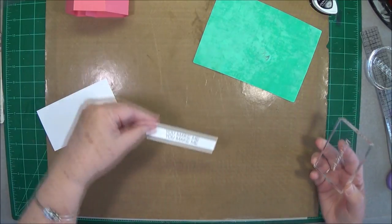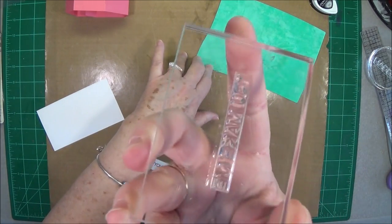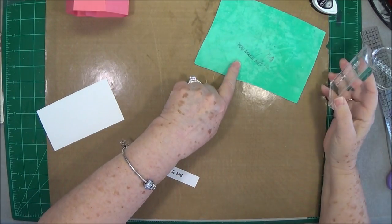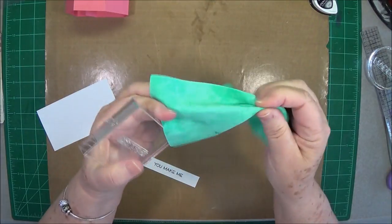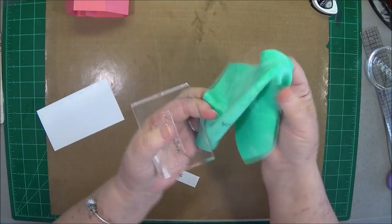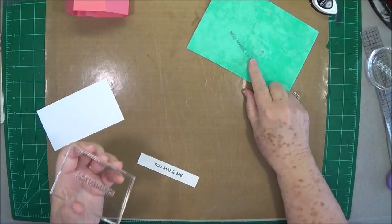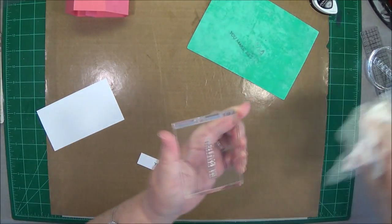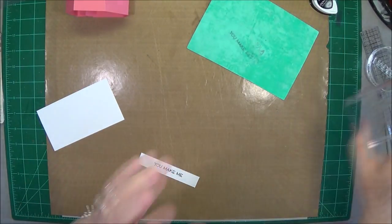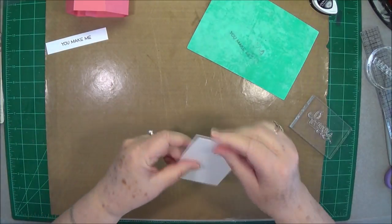I just stamped 'you make me' using some Memento Tuxedo Black ink, and then all I do is take the chamois and wipe the stamp — look how clean it got that stamp, spotless! All the ink is on the chamois. You can pick it up and wipe it like that too. It's not paper — it's a real tough material but it absolutely gets your stamps perfectly clean. When it gets quite a few impressions on it, just wash it out and you're ready to go again.